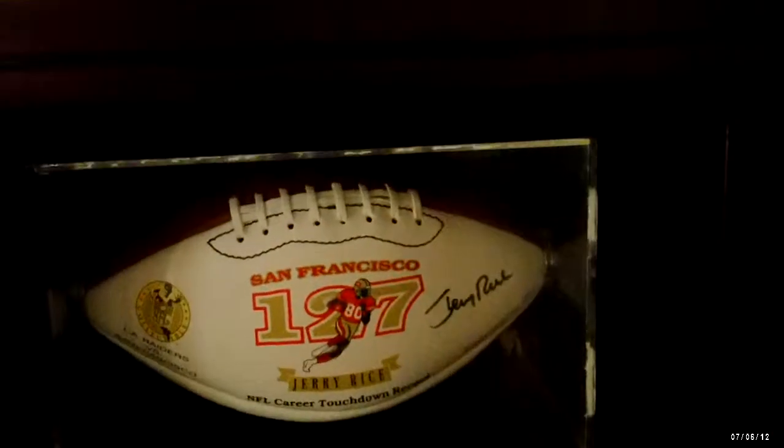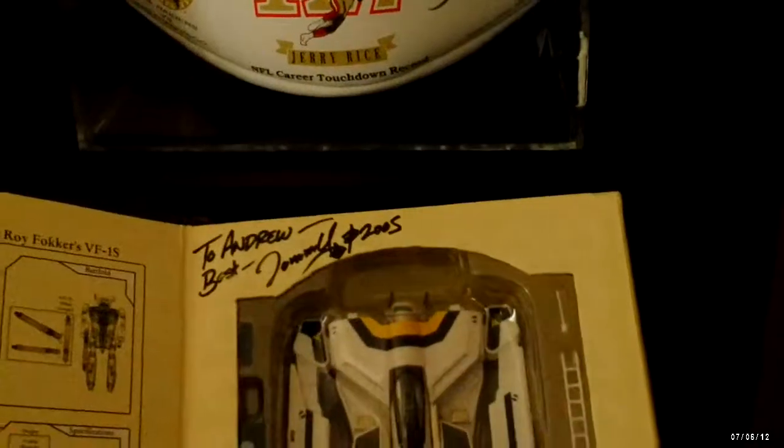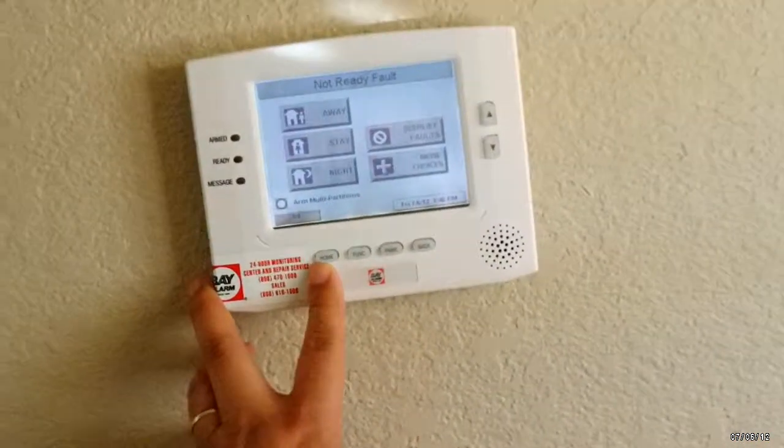Here I have my autographed Jerry Rice football, my air purification system, and some of my Robotech collection with certificate of authenticity. Here's my Velodyne powered subwoofer, and here we have my security system. To the left is my son's room.